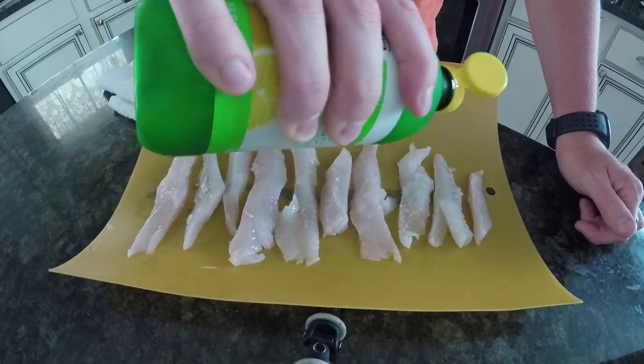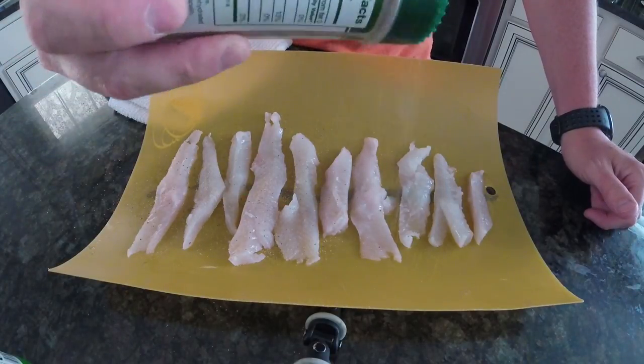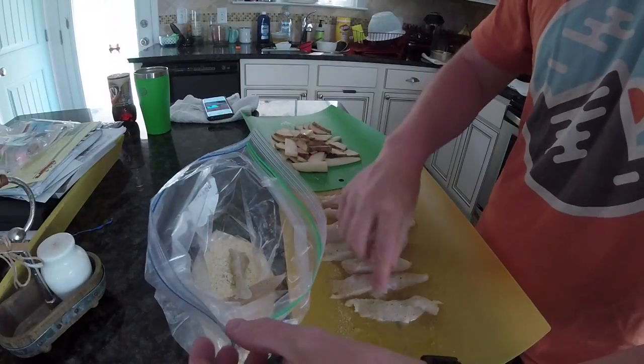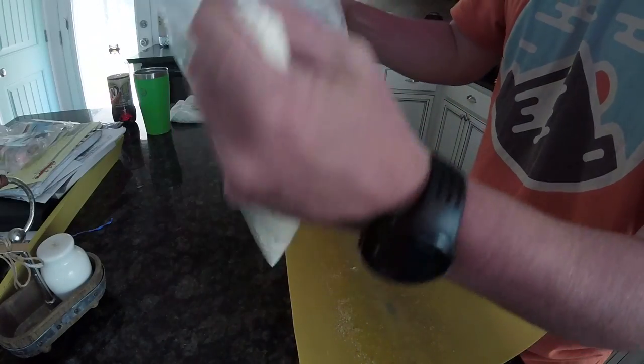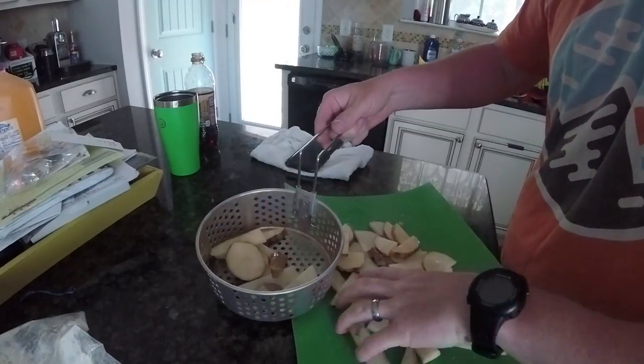Then I put some lemon juice on the fillets — you don't have to be too careful about how much you use. I use Everglades seasoning and I'm not shy with it at all. Next I'm just dumping them in the batter; there's some salt and pepper and some more Everglades mixed into that breading mixture. You can use flour and cornmeal — I use the seafood breader mix, but that would work too.